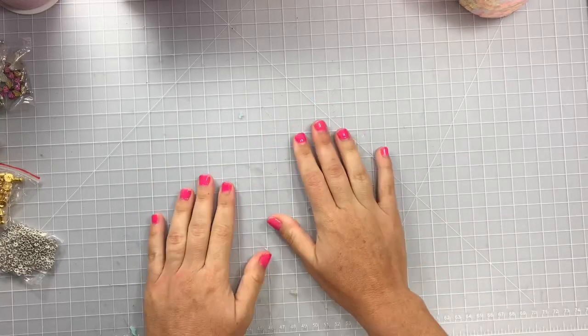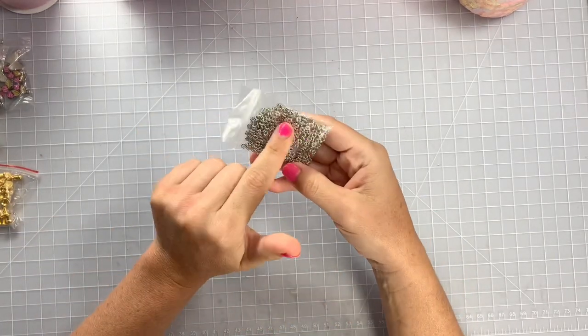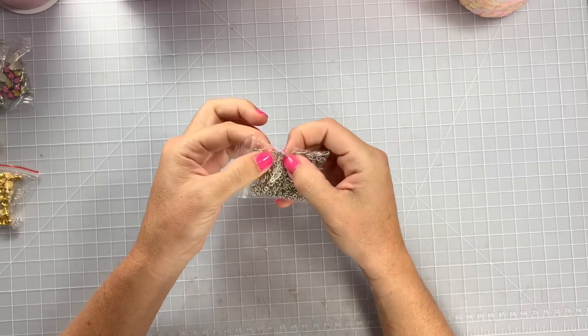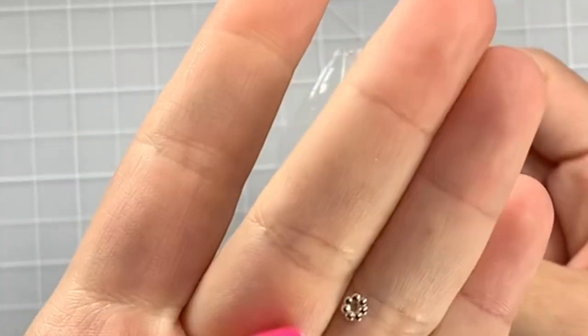Hi guys, welcome back to my channel! Today is a quick little AliExpress haul. Some more orders rolling in - I had ordered these in gold so I went ahead and got some silver for Halloween. These are the tiny four millimeter ones, basically like itty bitty little spacers between your beads or like dangles and stuff.